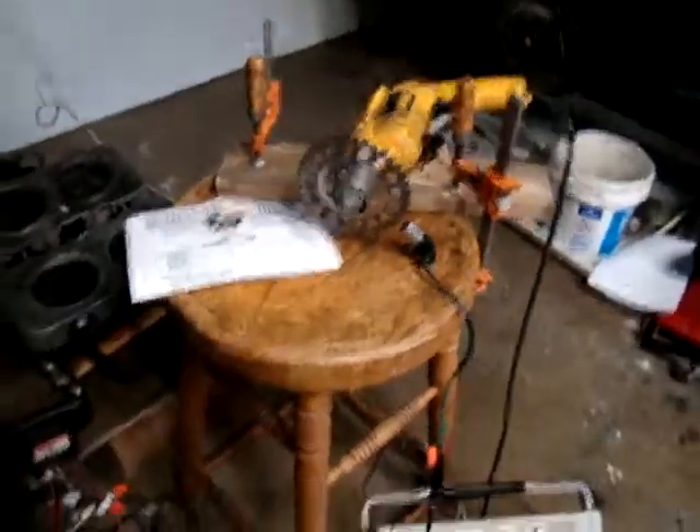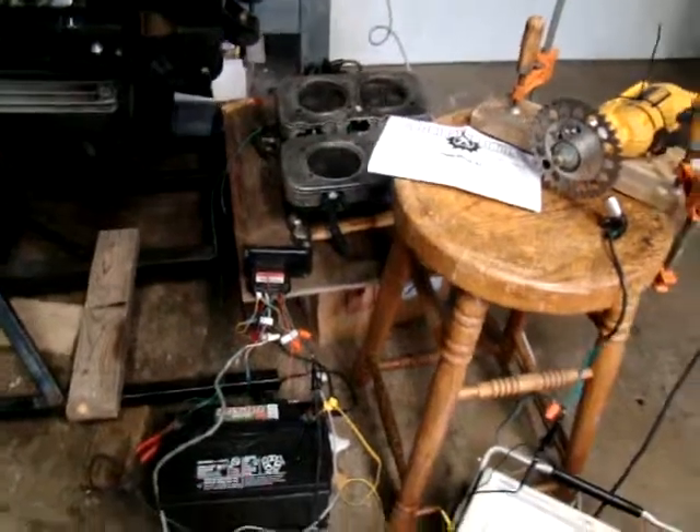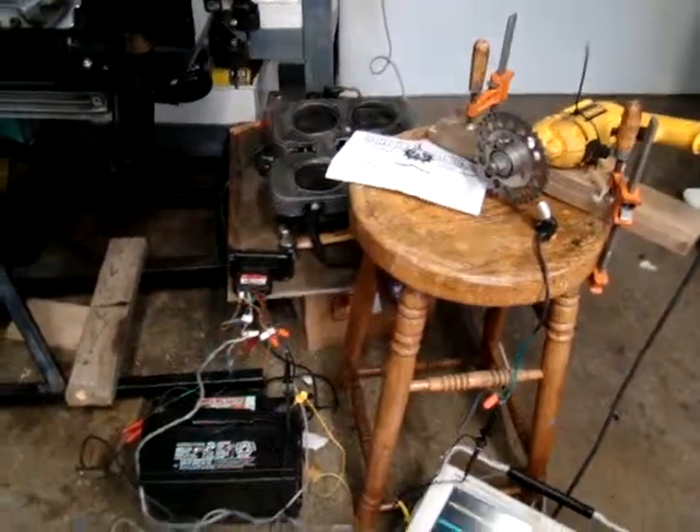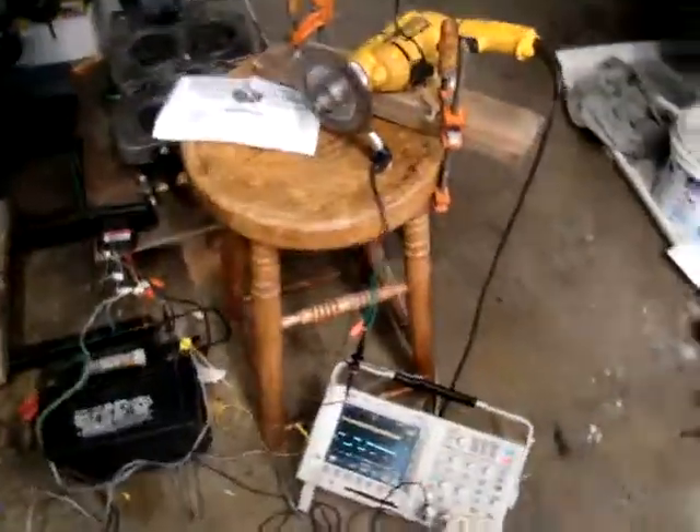This is all hooked up to the EDIS system, and it will be working in limp mode, which is only 10 degrees of advance. So let's go ahead and plug the drill in and monitor the signals.